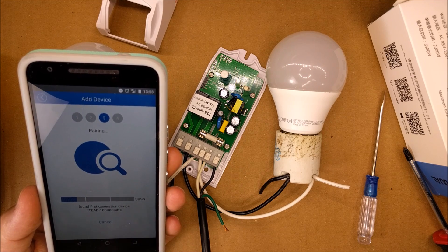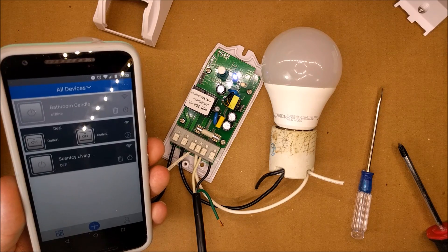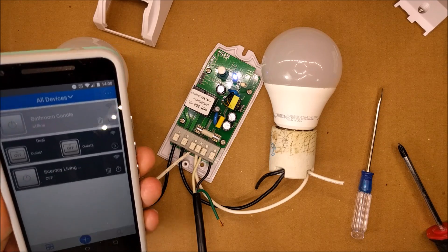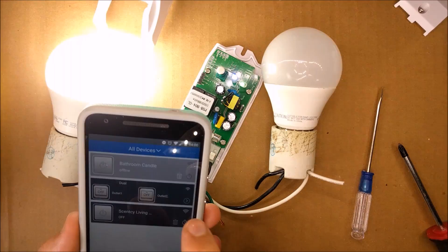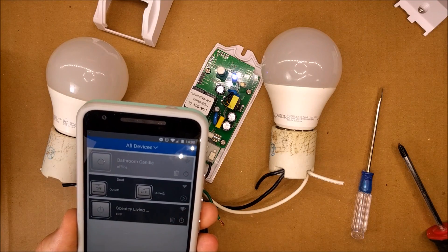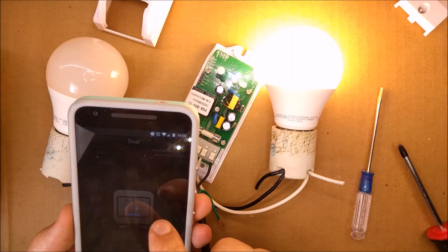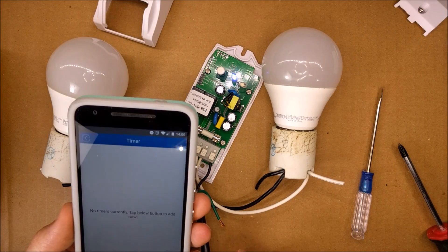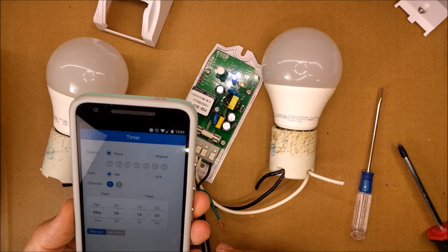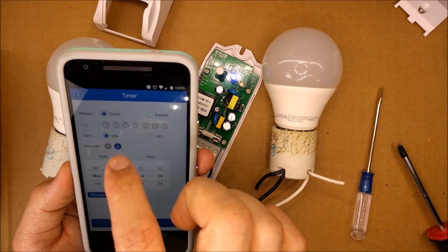It's paired now. Testing it out — it's working! You can also view it in the app like this.